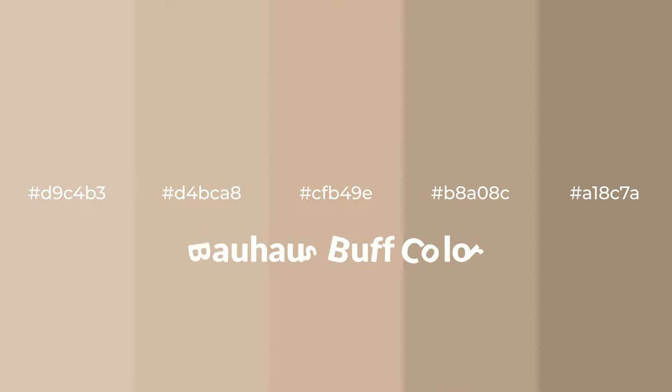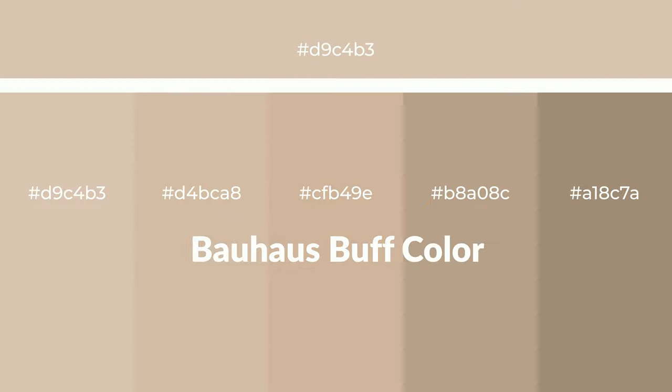Warm shades of Bauhaus buff — a color with a brown hue for your next project. To generate tints of a color, we add white to the color. Tints create light and exquisite emotions. To generate shades of a color, we add black to the color. Shades are used in patterns, 3D effects, and layers, and they create depth and drama.